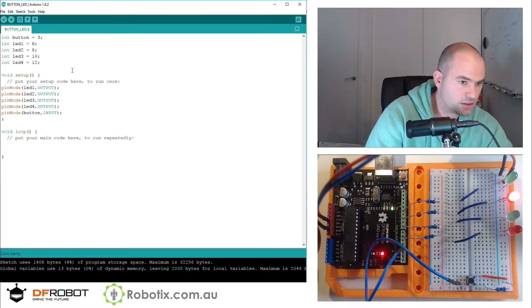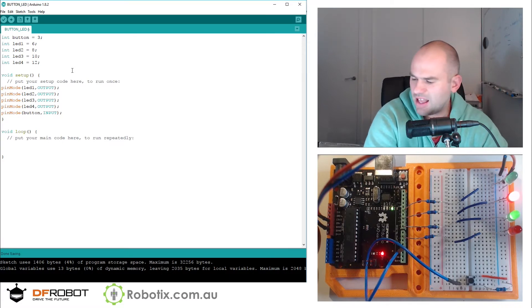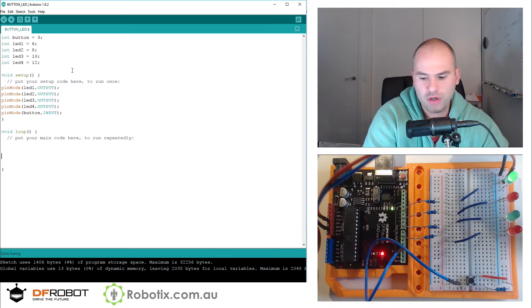And decide what we want to do. As a test case, let's turn all the LEDs on if the button is pushed.